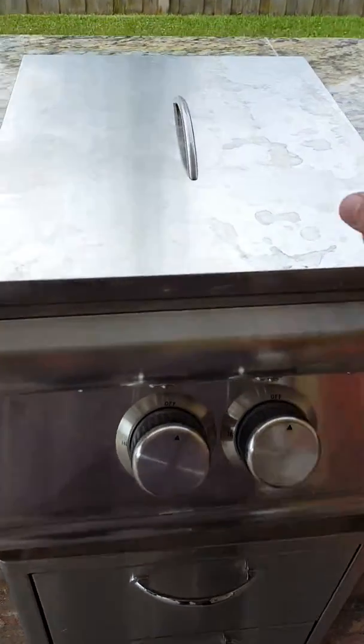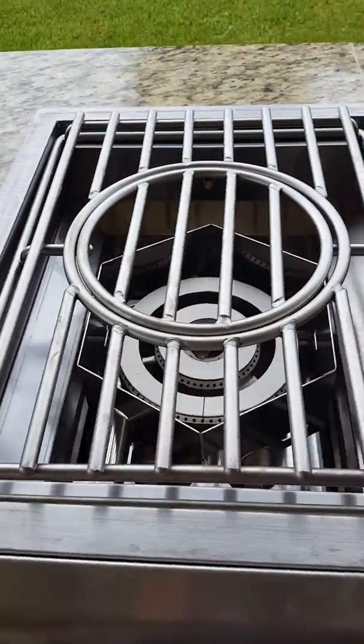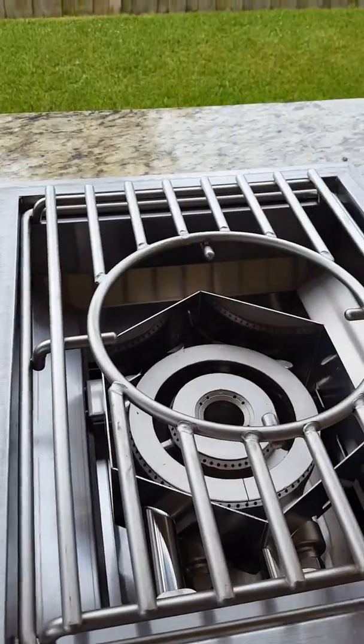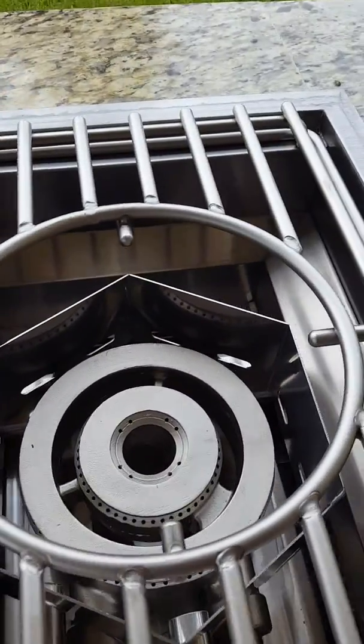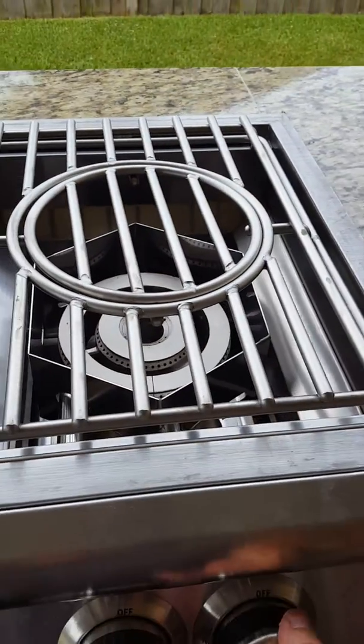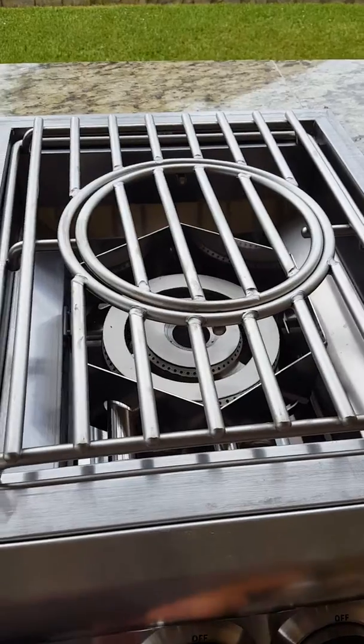You can do fried turkeys here. Look at this — let's take the lid off and look at the guts. Heavy, heavy-duty removable fore centers for your woks. Look at that — double ring, solid burners, push to light, lights the center ring.